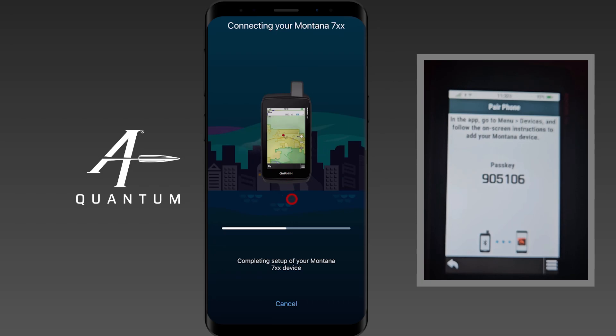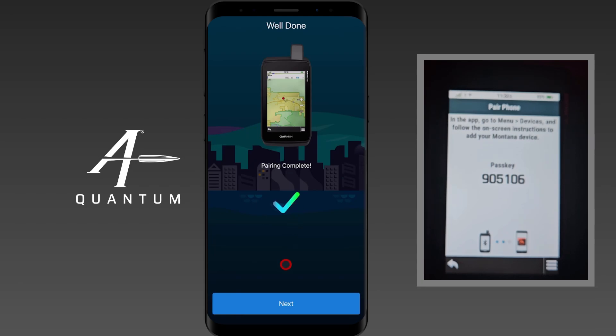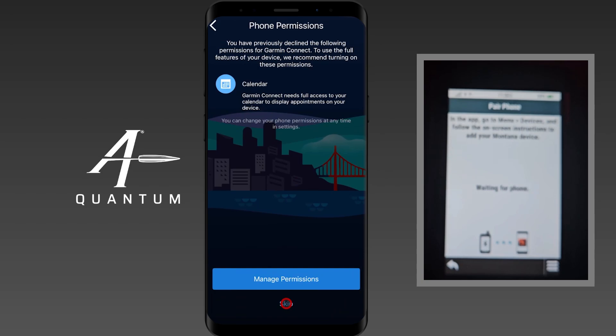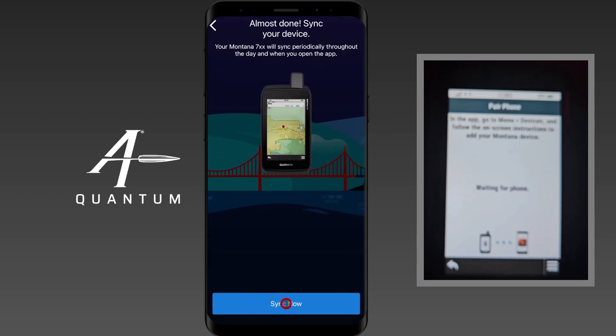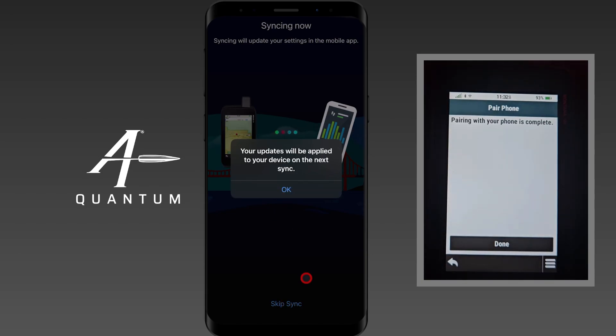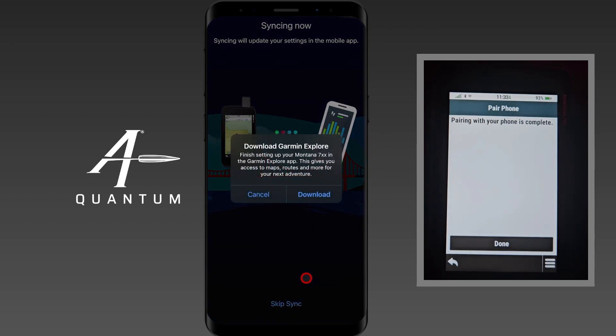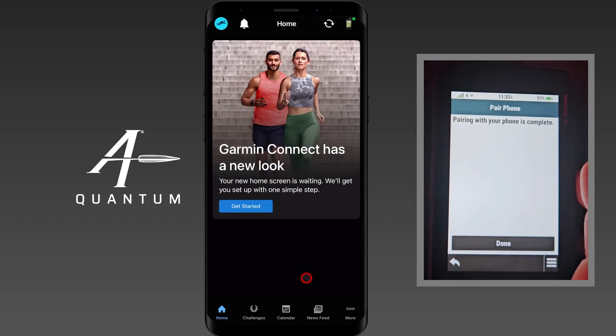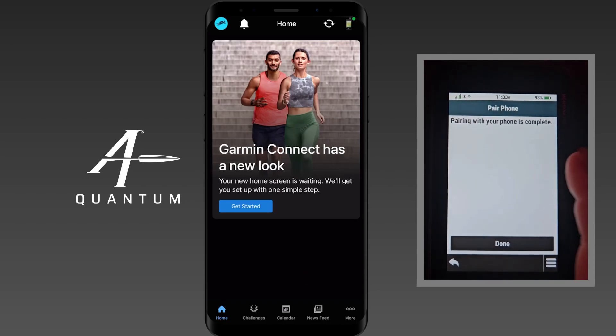I'm going to skip most of the setup process because you can do this on your own — we're not interested in syncing calendars and other things for this video. I recommend that you go through this process on your own. You can also download Garmin Explore on your own. And we're done. You can see here on the Montana — the Garmin handheld — it says pairing is complete. We'll tap Done.